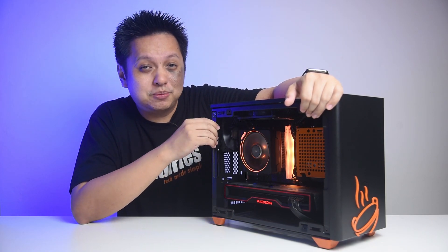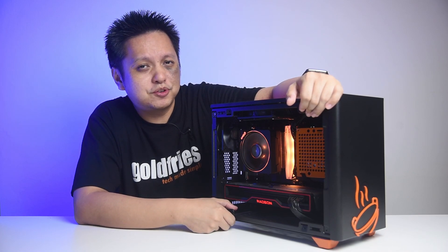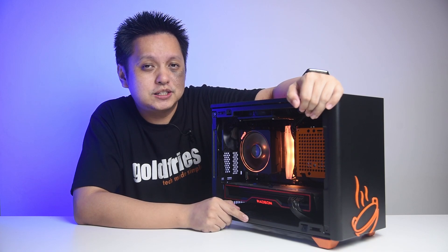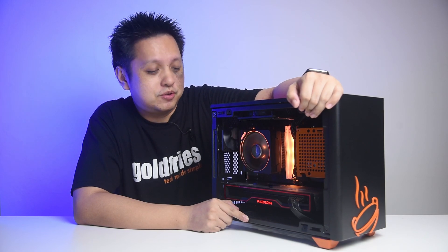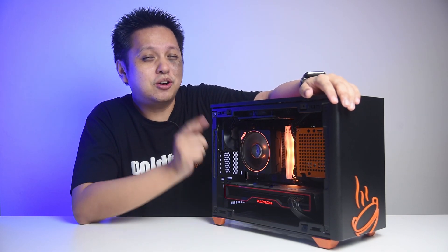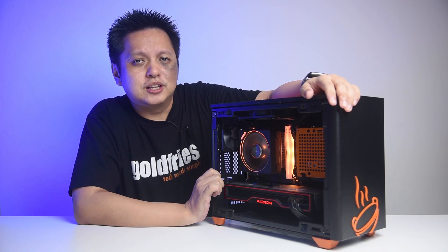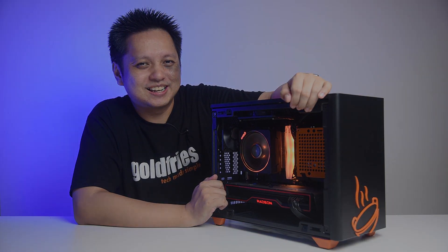We've come to the end of this video. I hope you liked this unboxing and preview of the AMD RX 6800 — it's a really great looking card and I can't wait to show you the performance on the 18th. If you want to hear more regarding the performance of this card, subscribe to the channel and hit the notification button — I'll see you on the 18th of November. Just like the 5000 series, I'll probably have a bunch of videos for you. That's all for now, thank you for watching!